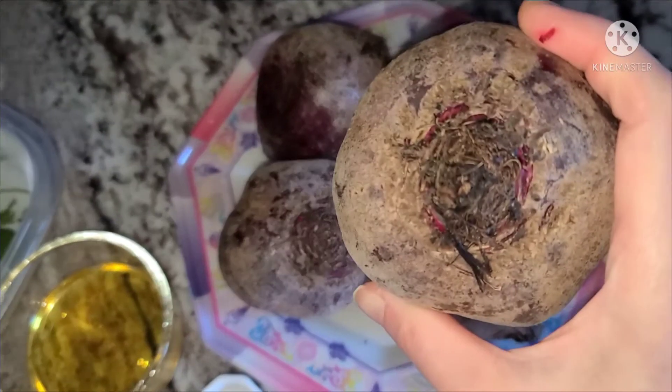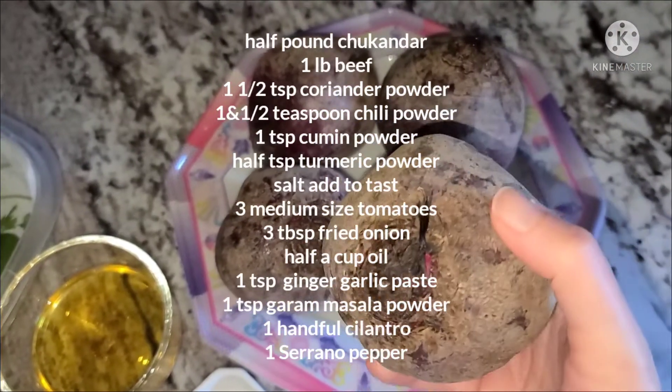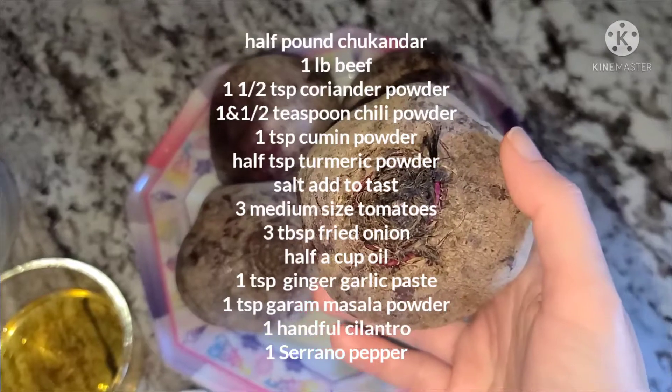We will cut it and chop it together. I will chop it in my chopper at home. You can do the same thing by hand. We also eat this food.